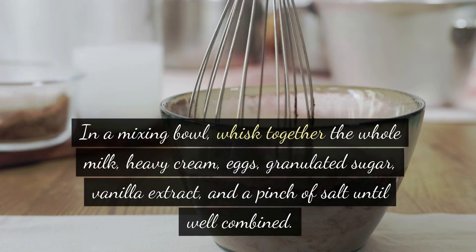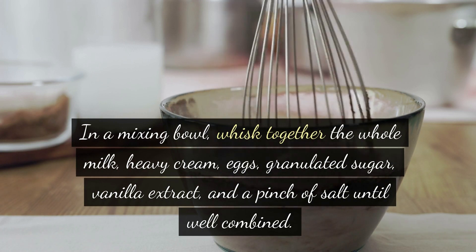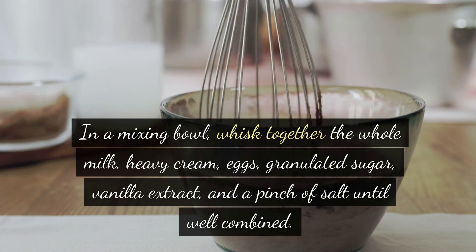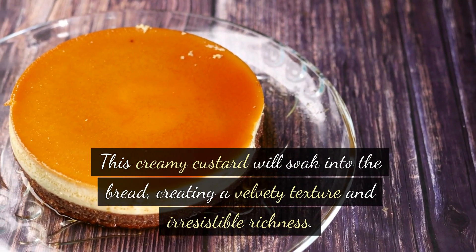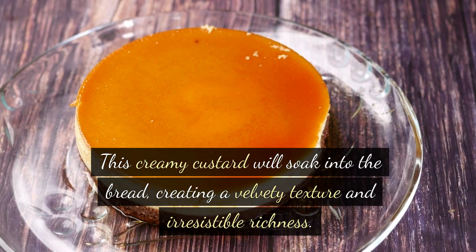In a mixing bowl, whisk together the whole milk, heavy cream, eggs, granulated sugar, vanilla extract, and a pinch of salt until well combined. This creamy custard will soak into the bread, creating a velvety texture and irresistible richness.